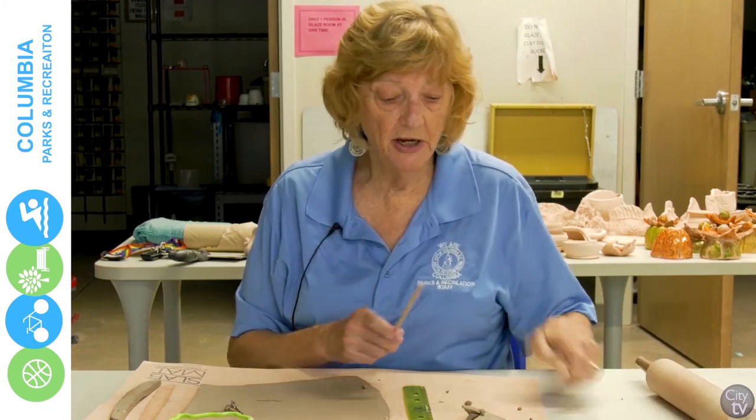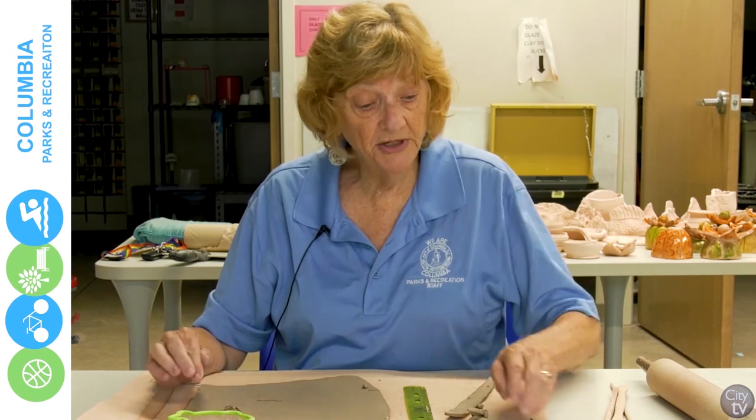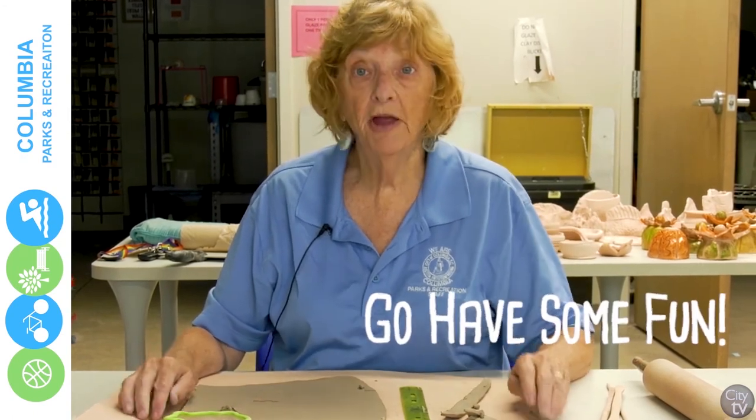You can get air dried clay at many hobby shops in town. And that's all there is to making your garden markers. So go have some fun.